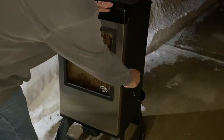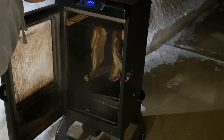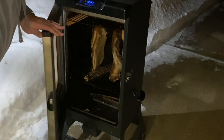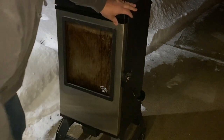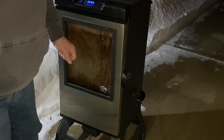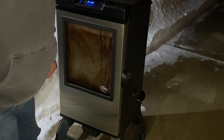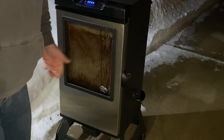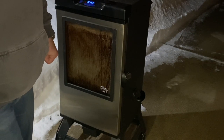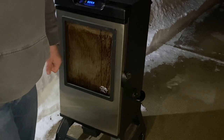Here we are after eight hours of smoke. I will take a look at it, and we have some really nice color on it. Now I'm going to set the temperature for 175 degrees Fahrenheit and we're going to hot smoke it until the internal temperature is 157 degrees Fahrenheit. It should take about an hour and a half to two hours, but because it's about nine to five degrees Fahrenheit outside, it may take a little bit longer.